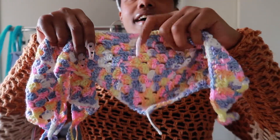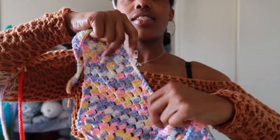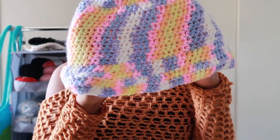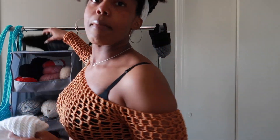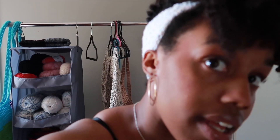I've made three bandanas — I have one hanging up in my room and then I have these two right here. I still have to weave in the ends. I also made this bucket hat. I can't put it on right now because of my hair, but I made it to match the bandana I'm wearing on my head now.